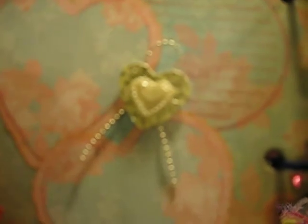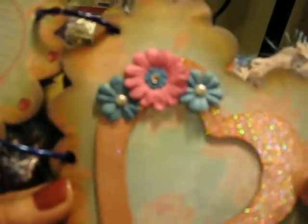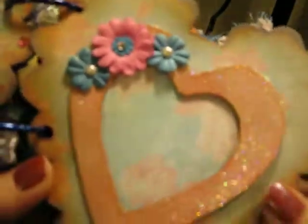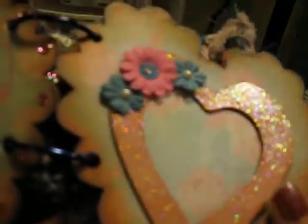Look at all this bling and this beautiful paper — I love, love this. I tried to do the sideways filming and I was totally out of the frame. So bear with me on this filming. And look at that beautiful frame — it's all shiny and glittery.